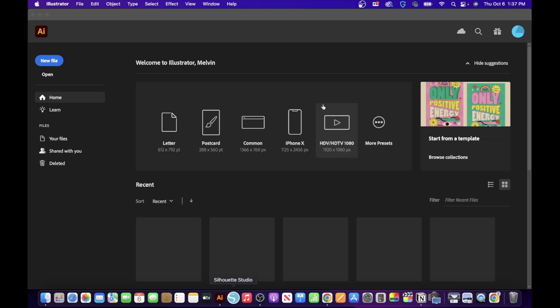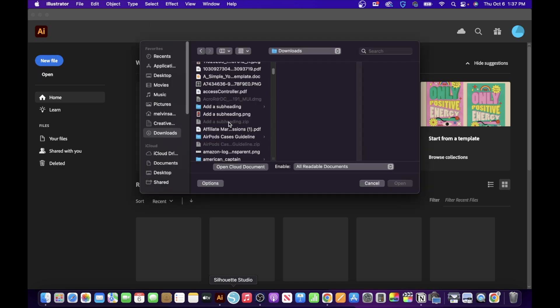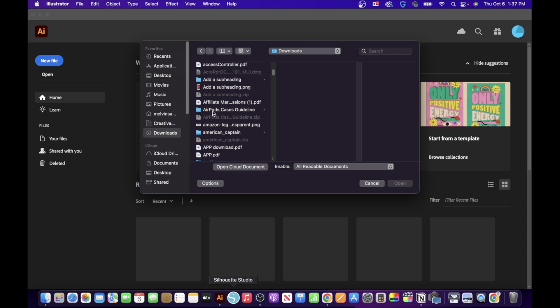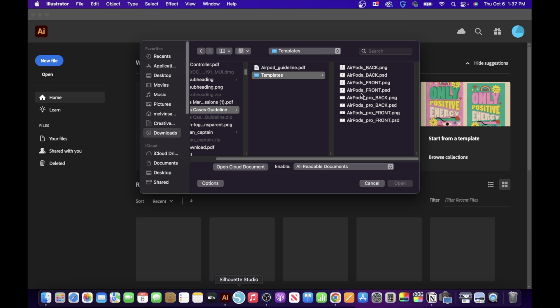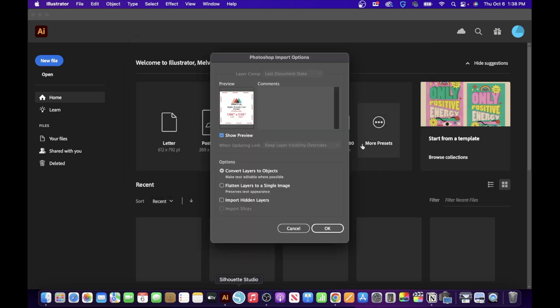After downloading the print file template, open up Adobe Illustrator — I highly recommend it for your print-on-demand business. Click 'Open,' go to Downloads, and find the print file templates. Open the AirPods case guideline folder, click on 'Templates,' and you'll see two types: regular AirPods and AirPods Pro. I'm going with regular AirPods — click on the front PSD and click 'Open.'